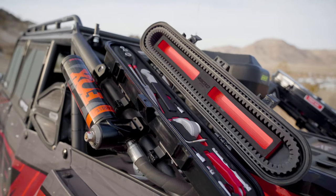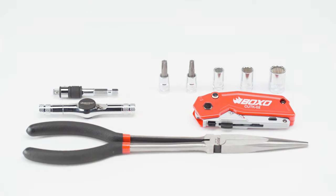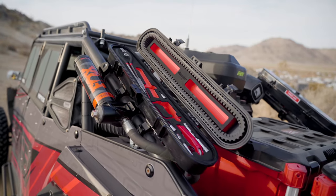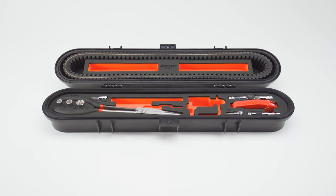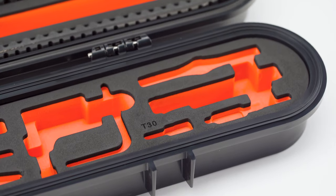We wanted to make a couple changes to our toolkit after listening to our customers. Some of those changes include adding five more tools for a total of ten tools. We also changed our foam from a Kaizen foam to a more rigid, color-based EVA foam, which holds the tools in there a little bit tighter and makes it very noticeable when something's missing from the kit.